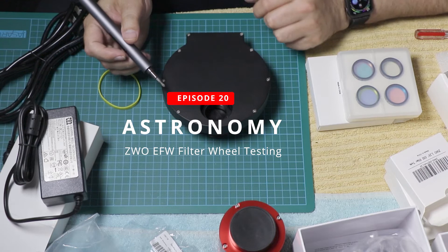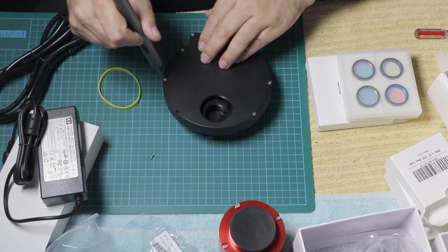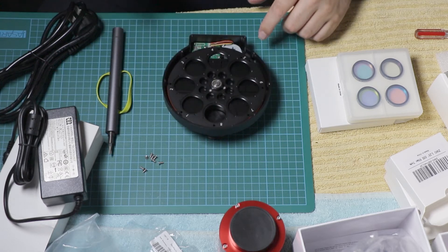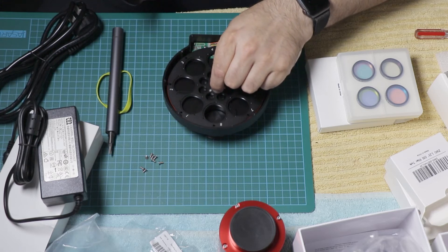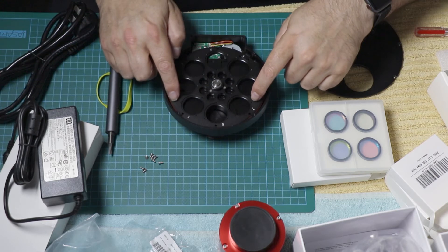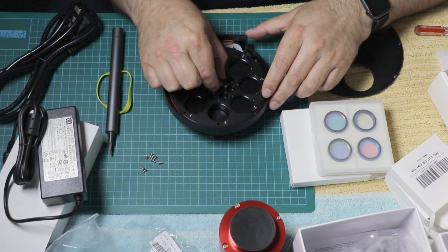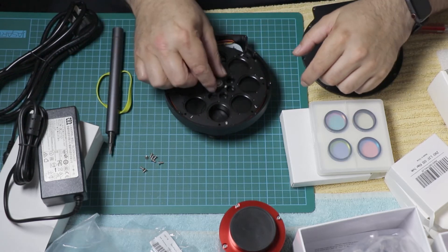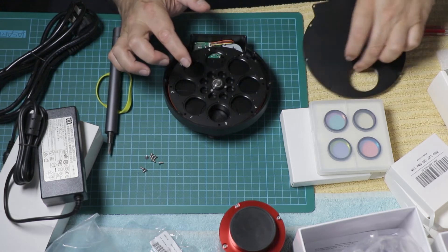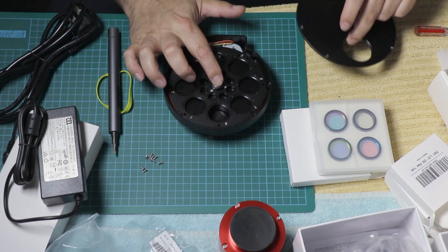I thought while I'm at this, I might as well put all of the filters in. I'm kind of surprised that this wobbles around the way it does — it's kind of loose in there, really not what I expected. I would have thought that would have been mounted more securely. And when it's attached, it's not even touching on there, so it's not going to keep positive pressure on there.